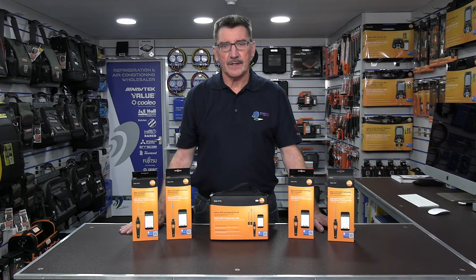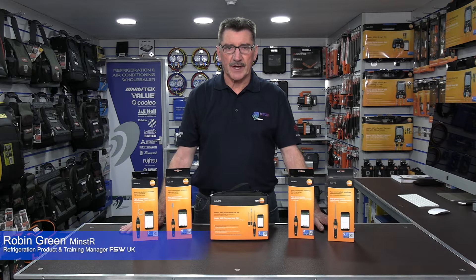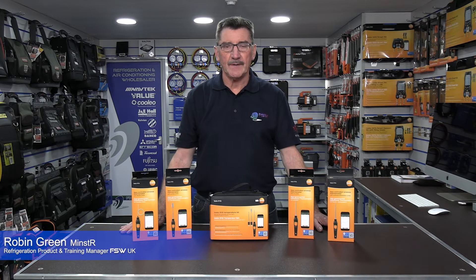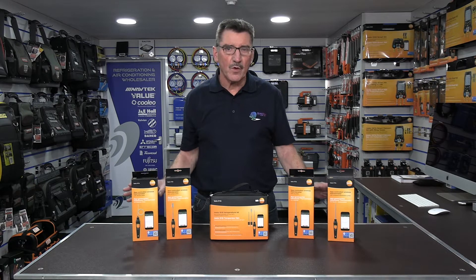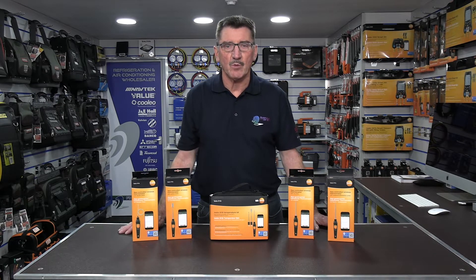Hi, my name is Robin Green. I'm the refrigeration product and training manager for FSW in the UK, and in this short video I'm going to give you a quick brief overview of the new Testo 915i smart probe thermometers.